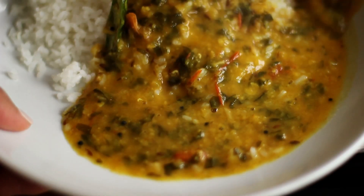And there you have it — your wild garlic dal is ready to get stuck into. I like it with some rice, but you can even guzzle it down like a soup.